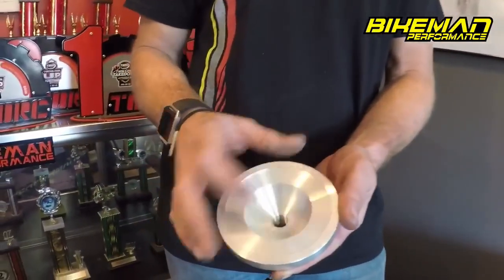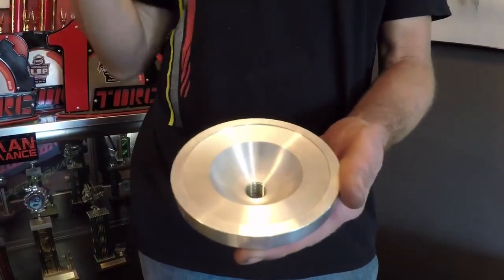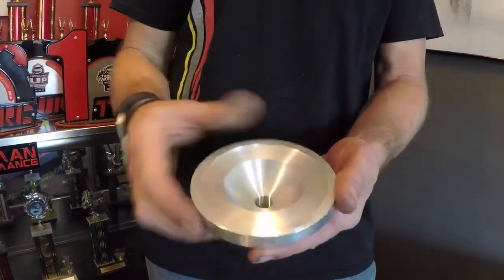So in our high elevation domes, we run a smaller dome so we can maintain the right cylinder pressure and get that fire to explode and finish its release of energy at the right point in time.